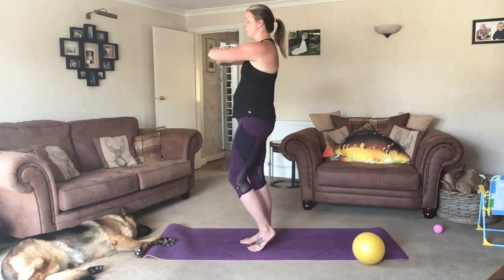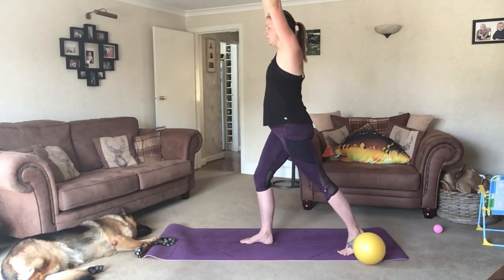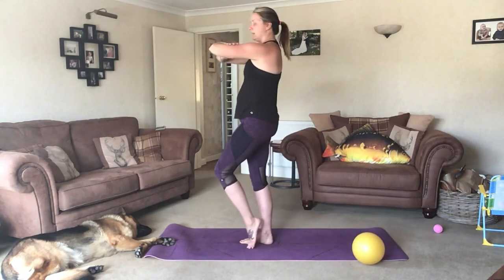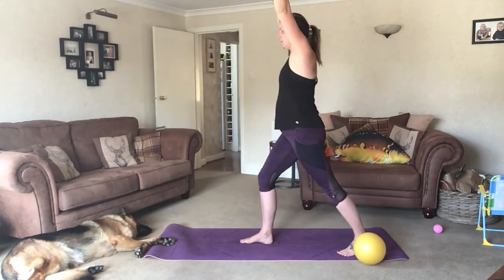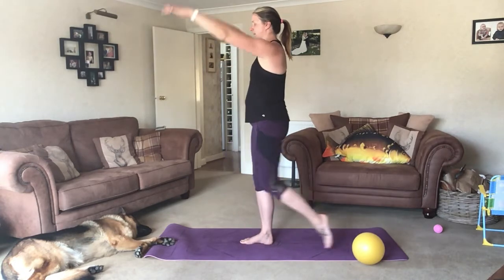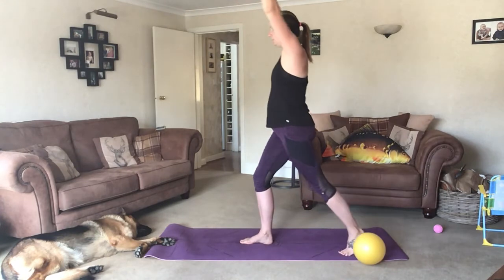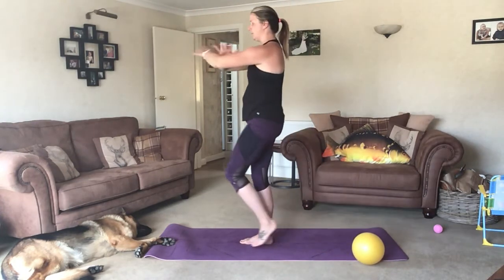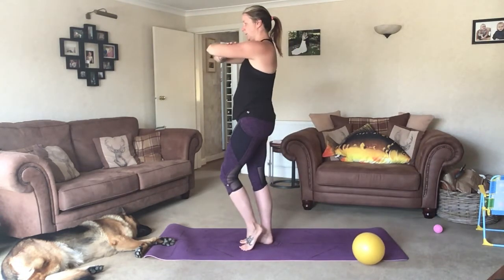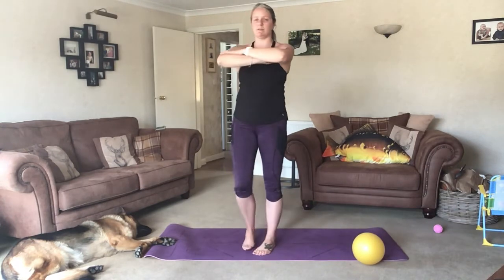Staying in this position, inhale, extend the arms and the leg, roll through the foot down to the heel, bend the front knee. Exhale back. Inhale, extend and roll — stretching through the calf. Exhale back. Making sure your foot is facing forwards as we roll down. Over to the other side.